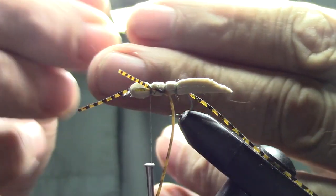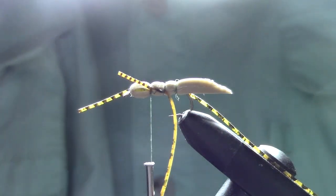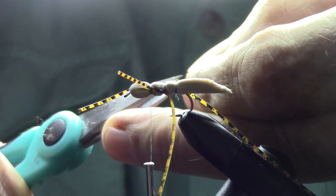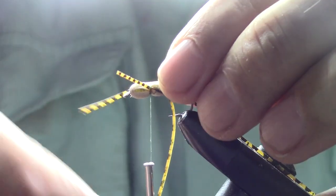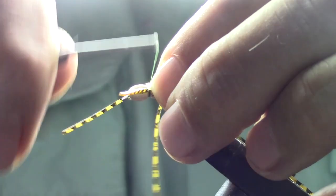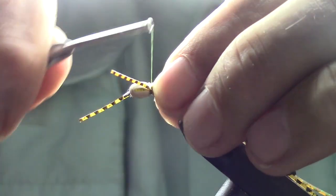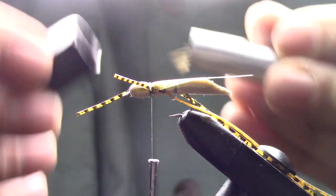Then we're going to take some of this wing material, cut it just behind the tail, and make a neat angle — like that. Affix it right behind the legs. Several wraps to make sure the leg gets back out and doesn't get tied in. There we go.